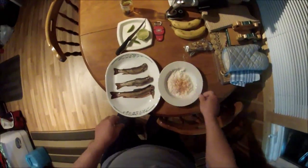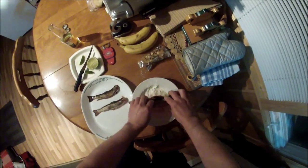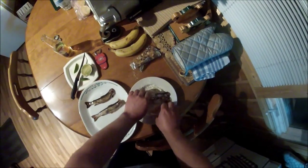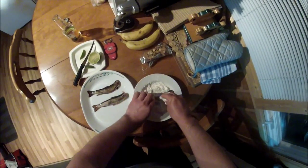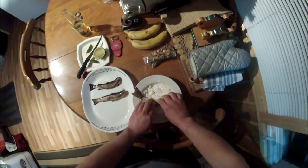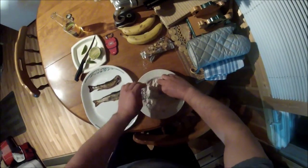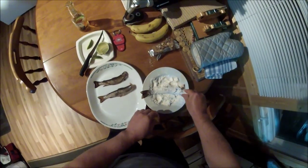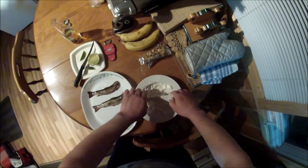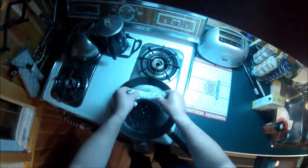All I'm going to do is just take the trout and roll them in the flour mixture. Pretty straightforward, and in they go.